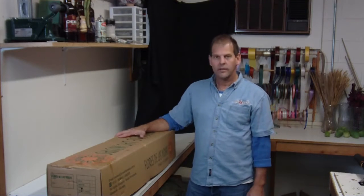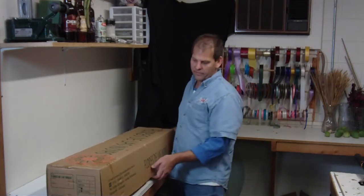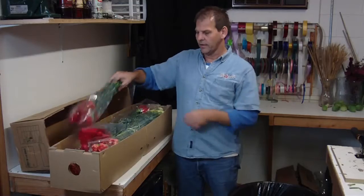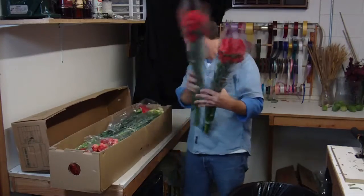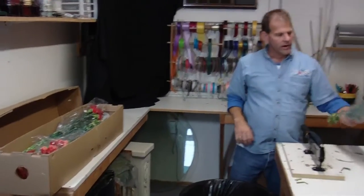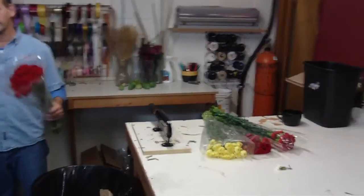Hi, I'm Robert Ashley with LWFlowers.com. Here we have a box of carnations select fall pack out of Columbia. In your fall packs you'll only get red, orange, and yellow. Carnations are packed 25 stems to a bunch, and this half box has 350 stems.